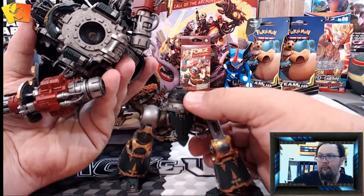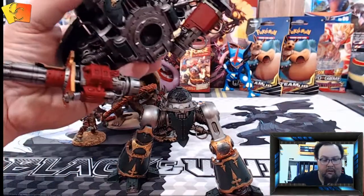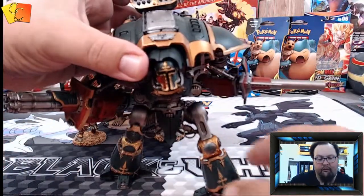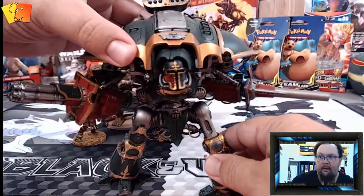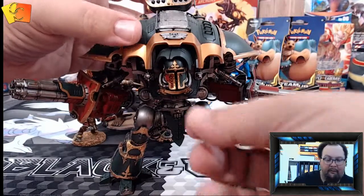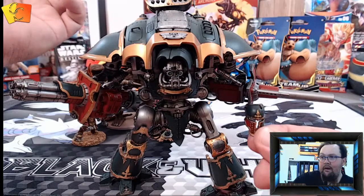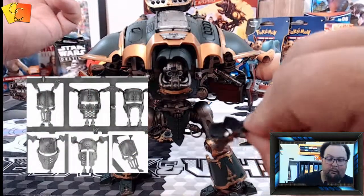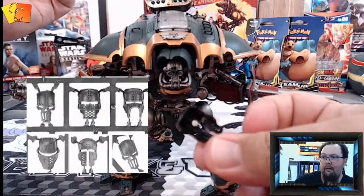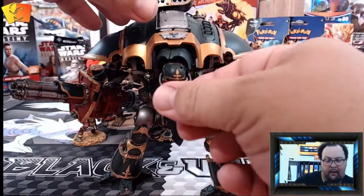I've put some mesh on there so it doesn't just flop about — it actually stays in place when you try to position it, otherwise it would just slump forward. I've also put a magnet in the face mask, and I think there are about five or six of these masks. With the little rare earth magnet in there, I can interchange the masks to whatever I want.